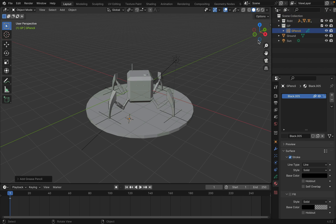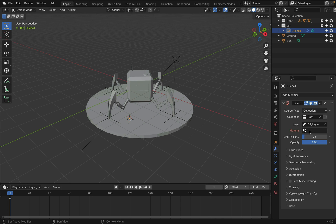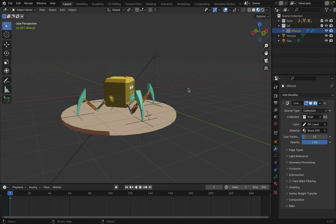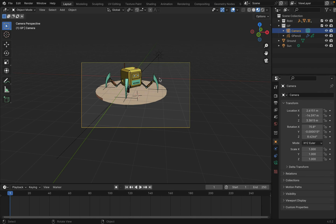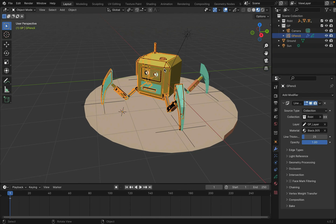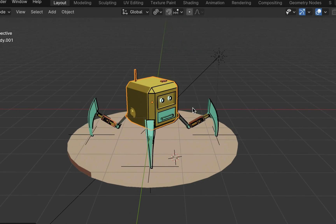Shift+A to create a blank grease pencil object. Go to Modifier and add Line Art. Select the collection you just created — for the other two, there should only be one thing to select. You need a camera — you can change the camera location with Ctrl+Alt+0, or go to the camera view with Numpad 0. Now we can see the black outline. It should look something like this.